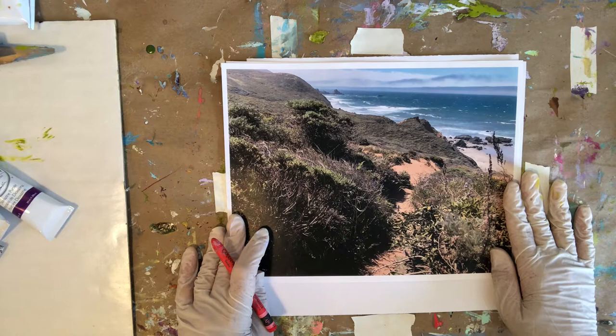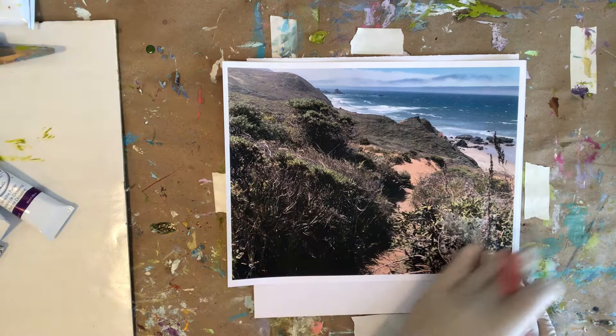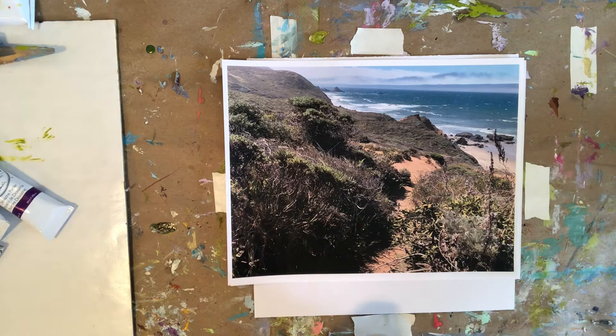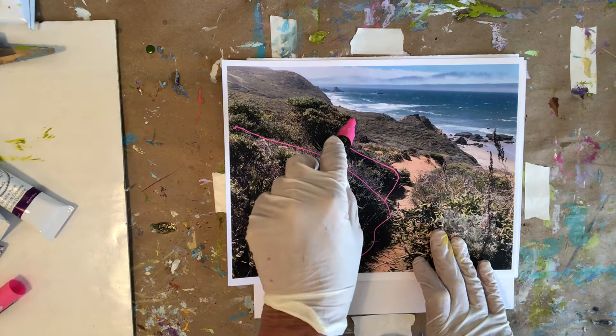I'm going to be thinking a lot about the feelings, the thoughts, the emotions, the textures of the place, and I'm also going to begin with the shapes of this particular scene. One thing that is wonderful to do in abstract painting is to think about the big picture — and the big picture here is the shapes that I'm seeing. I'm going to take a marker that's easier for you to see and just very loosely outline some of the general shapes that I see.